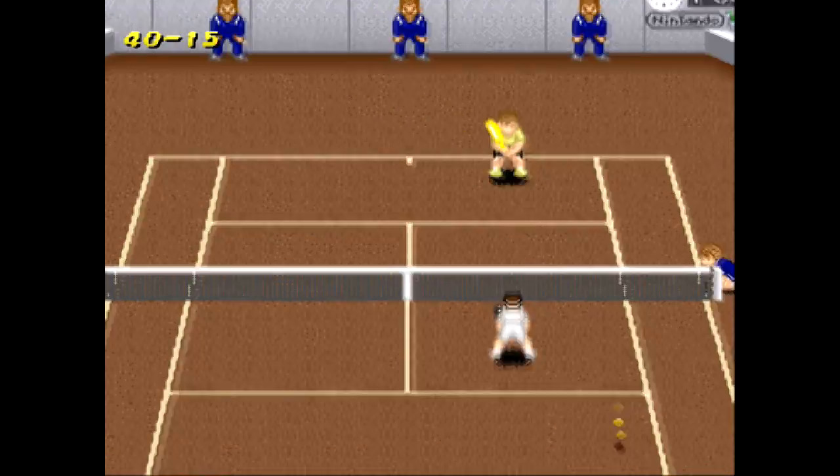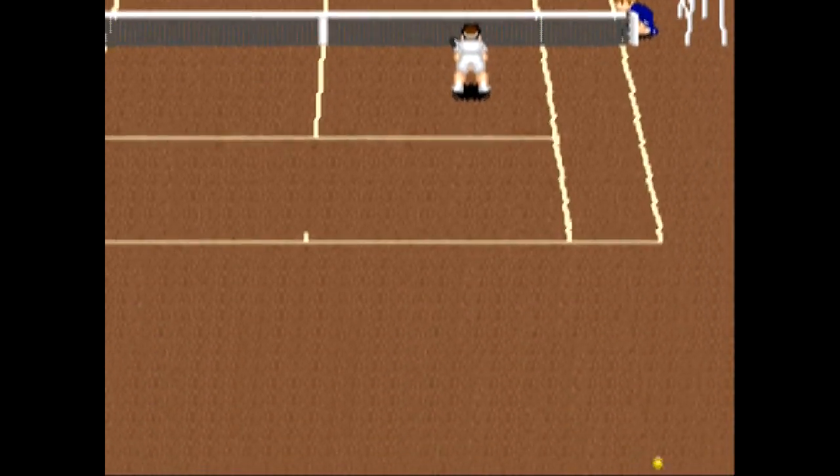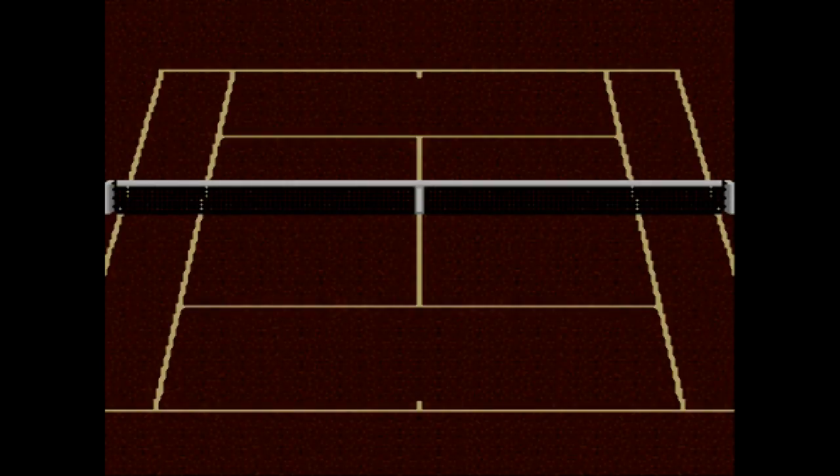That's one of the appeals of this game, I think — the way the match is never really boring. It stays consistently entertaining.